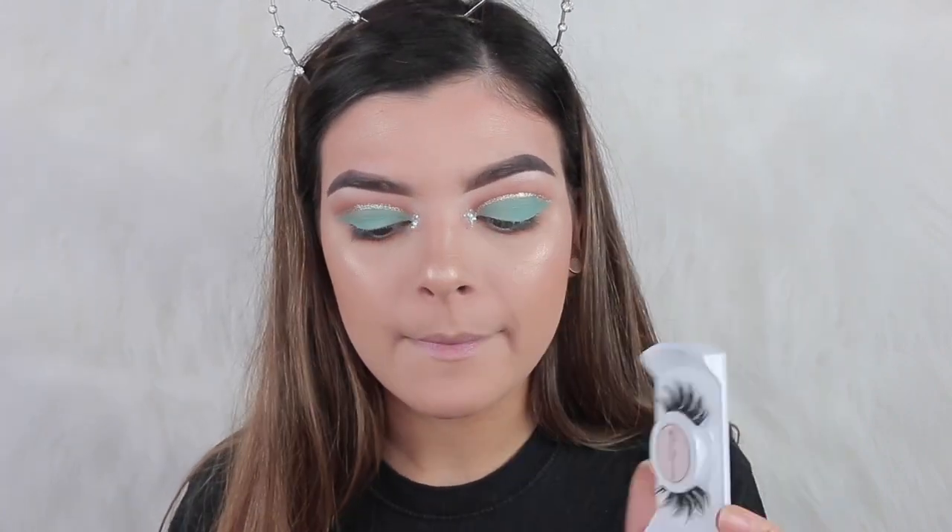I'm just going to go off camera and apply mascara and also put on a pair of Bambi Lashes from Ambrose Lashes, and I'll be right back. Now that the lashes are on, everything's coming together, so we're just going to do the lips.